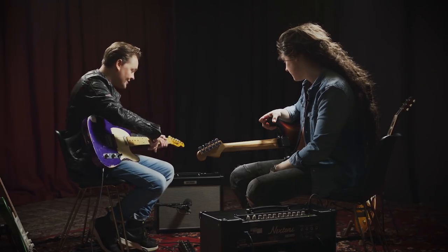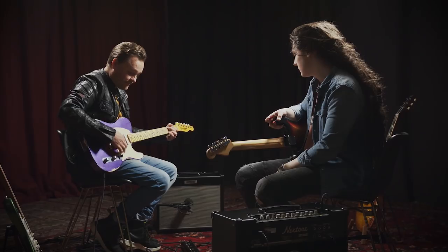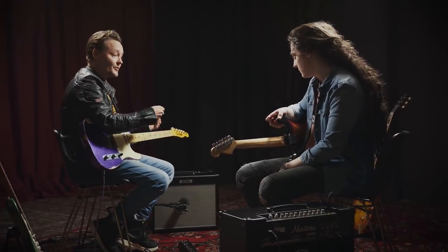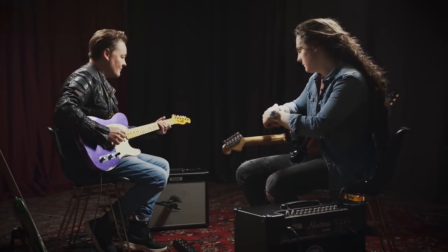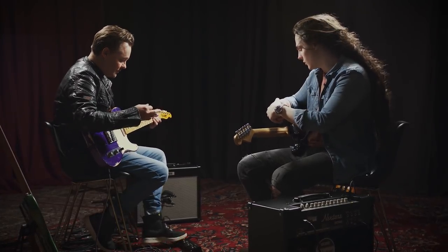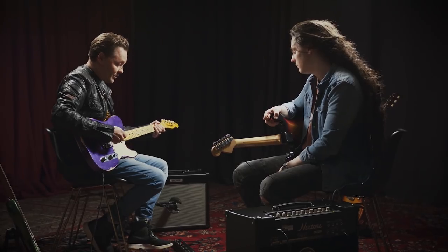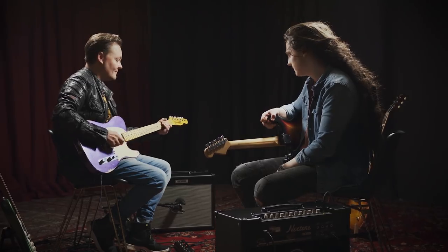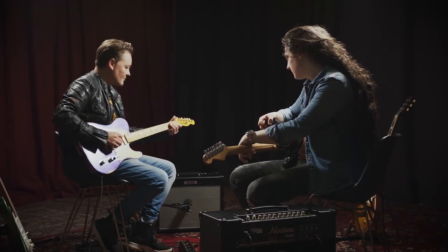Let me demonstrate what it sounds like. I'm on the clean channel now on the 6L6 setting. So if I engage the boost, which will add crunch — it sounds like this. Which is really cool. And if I'm on the lead channel, which is going to be more gainy, it'll add more distortion when I kick in the boost.